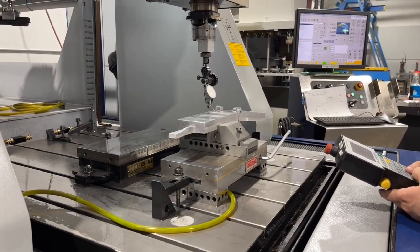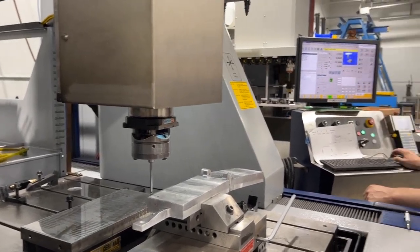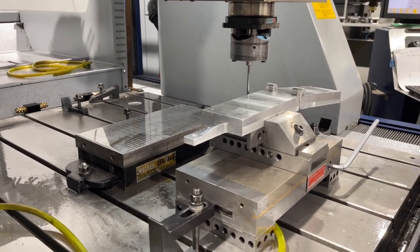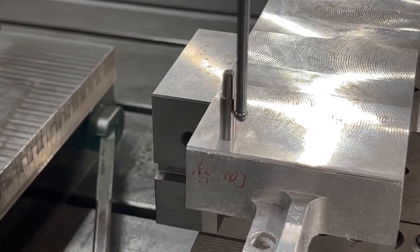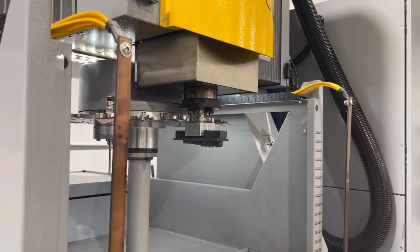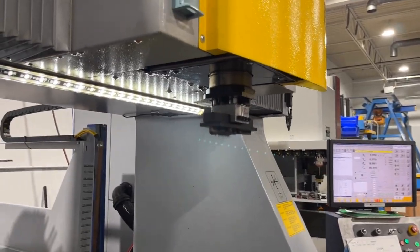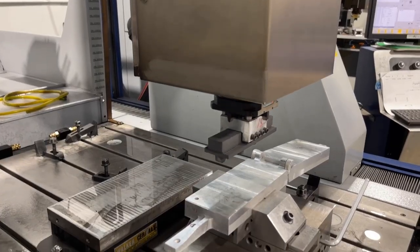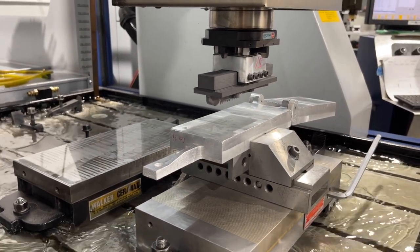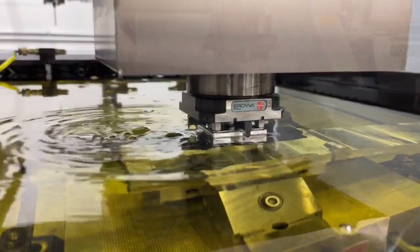From the wire we're going to go to the sinker and make sure our block is flat and square in the XY plane. We're also going to pick up that back edge and the center pin that we wired for location to make sure that each side will match. We're going to probe the center of that pin and then we'll be able to burn.